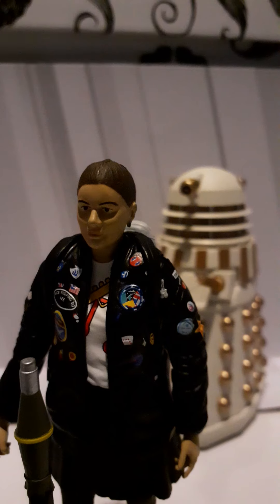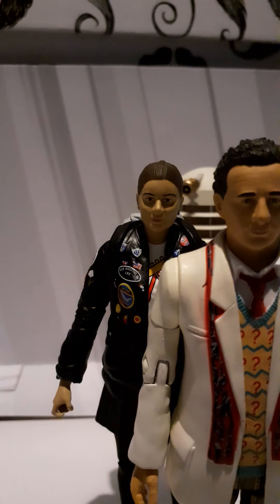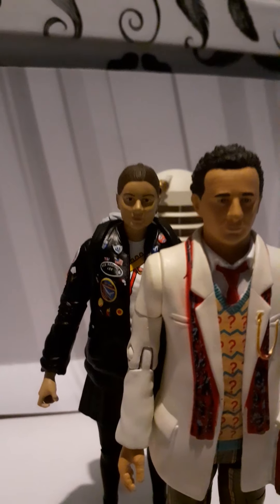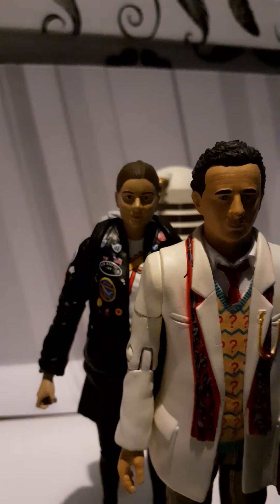When you add Sylvester McCoy here - a recent addition to my collection - and place Ace next to the Doctor, it looks great. The faces always get a bit blurry but it looks really good together.